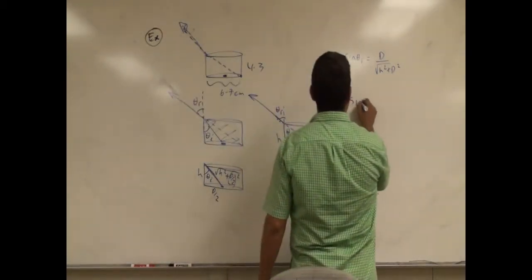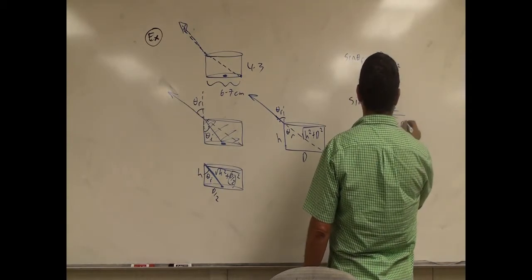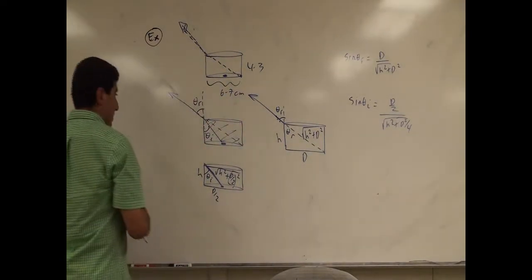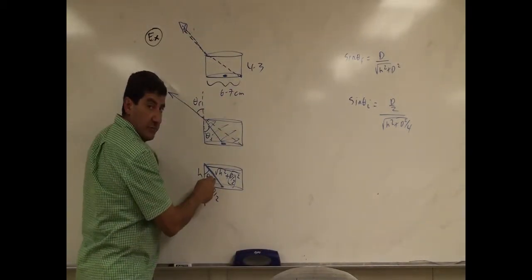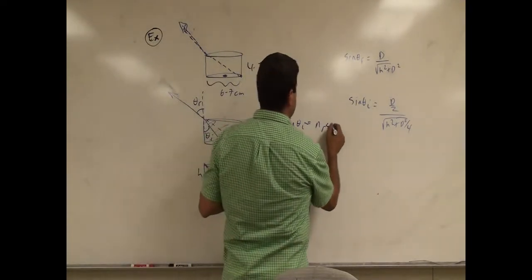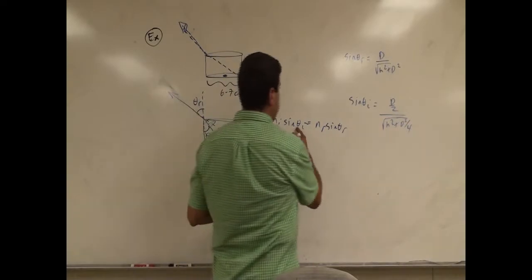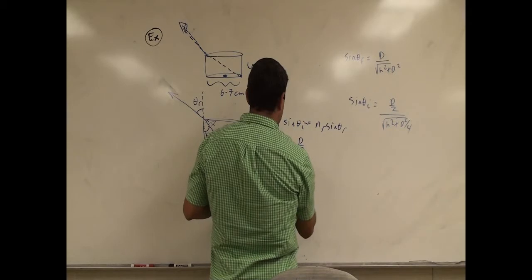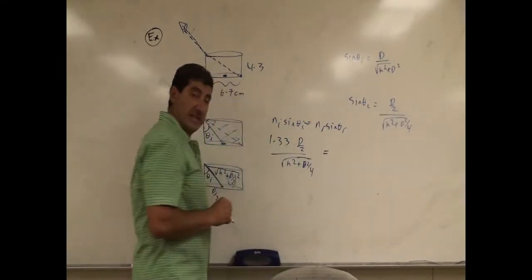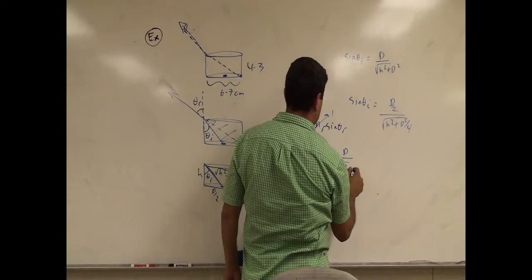Then we can use Snell's law: the index of refraction of the incident medium times sine of theta incident equals the index of refraction of the refracted medium times sine of theta refracted. Theta incident is in water, so n = 1.33, multiplied by (d/2) over sqrt(h² + d²/4). That equals the refracted medium index, which is 1, times sine of theta refracted, which is d over sqrt(h² + d²).